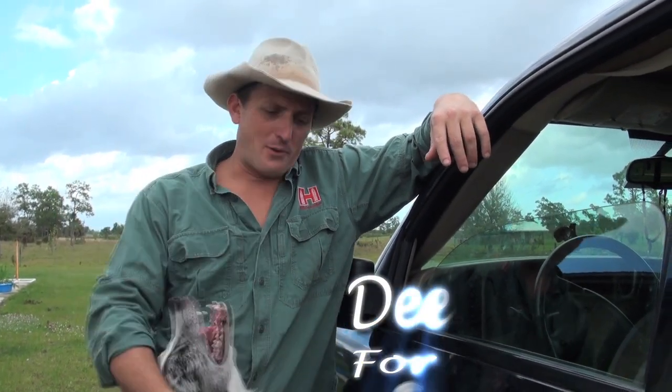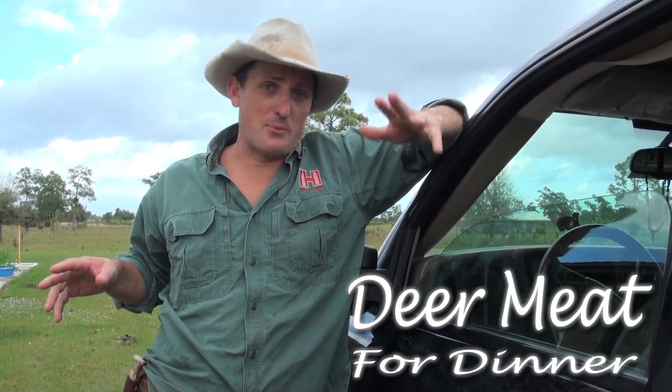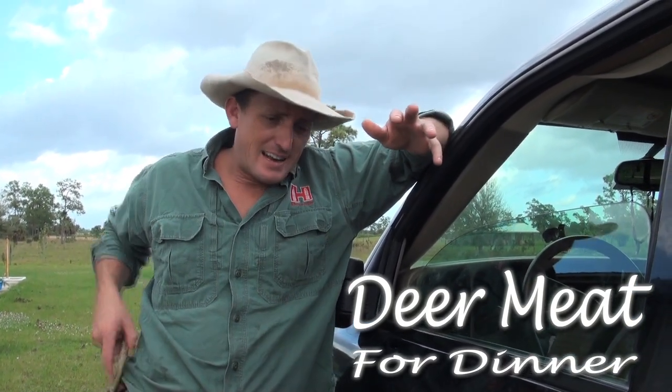Hey guys, I'm Robert Arrington with Deer Meat for Dinner. We're out here at the ranch and we're getting ready to cut up some deer meat, and the boys are anxiously awaiting a little treat.